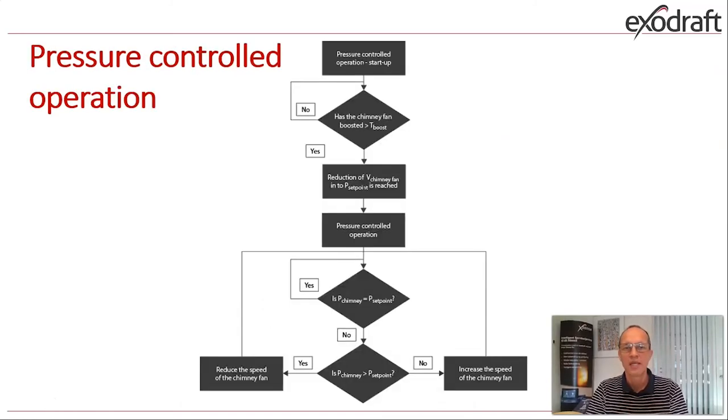This schematic shows how the system will run if you use pressure control. When the controller starts up it always starts with a boost function like previous models — running at 100% full speed for a period of time, with a factory setting of 10 minutes. Both parameters can be set and customized as needed. When the boosting period is over, it will automatically change into pressure-controlled operation and measure the actual pressure in the chimney compared to the set point and adjust accordingly.